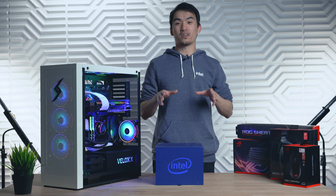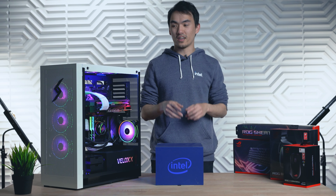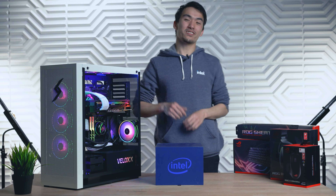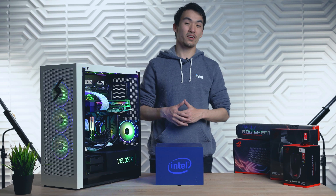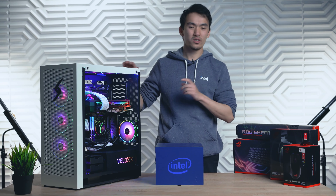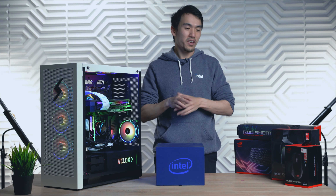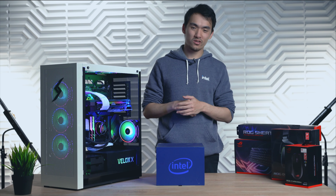Building with the new parts was a blast. We haven't done any testing on it, but I'm definitely looking forward to that — maybe we should make a new video showcasing the performance. With this Z590 Maximus 13 motherboard and Intel's newest 11th Gen 11900K, we're expecting this to be a high performer. I'm not saying it's going to be a giveaway, but maybe. You're going to have to follow us, ASUS, and Intel on our socials to find out.